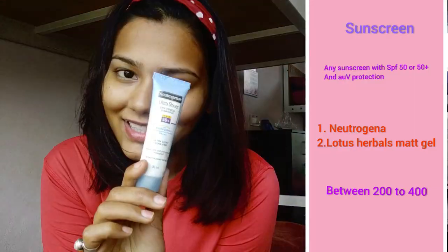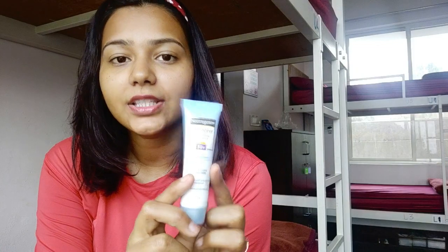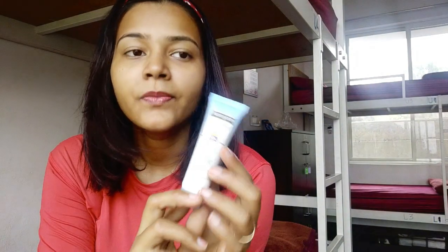The last step, and the one you should not miss at all, is sunscreen. I'm using the Neutrogena one right now — this is 50+ SPF, which is very good. If you are traveling, I would suggest using SPF 50 or 55; the higher the SPF the better. Neutrogena UltraSheer and Lotus Herbals are both good. I like Lotus Herbals because it's very light on the skin. But I would suggest you get the Lotus one if not this one.